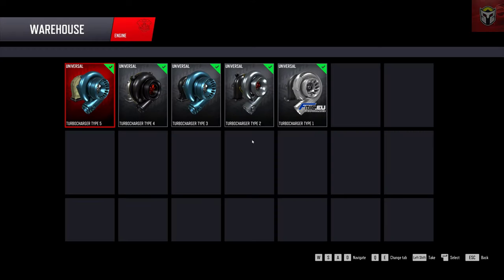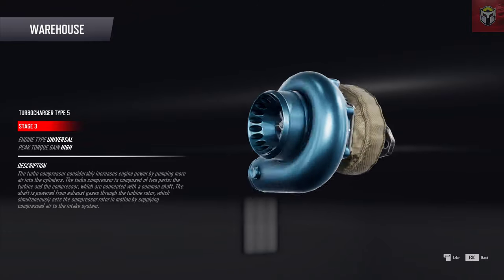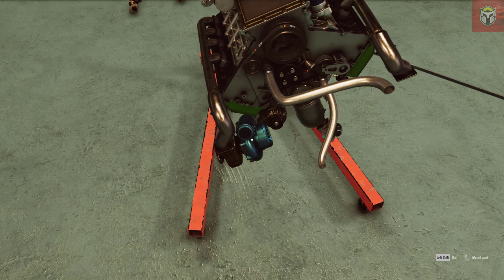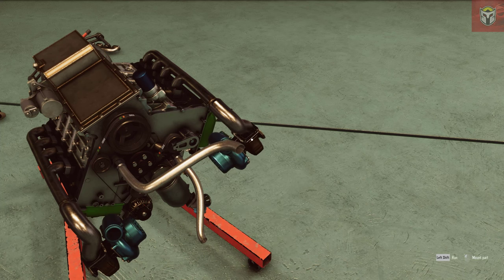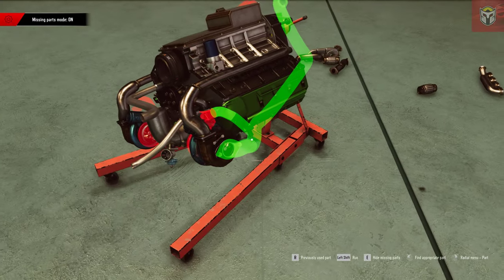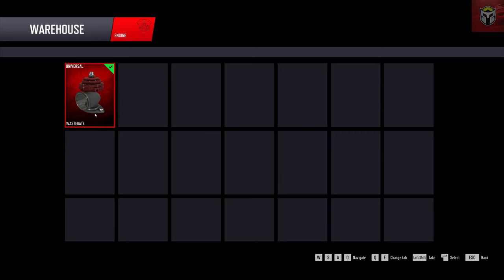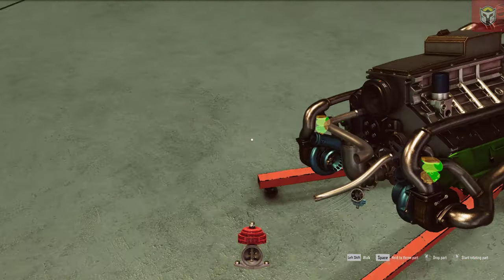I'm not going to mess about - I'm going to go for the Type 5 turbo. I don't know why I'd go for any of the smaller ones, so let's just go for this big Type 5 - peak torque gain: high. Because this is a V8, I'm going to need two of these as well. Let's see what this looks like. We're also going to need some wastegates, and there's some pipe work that goes on too. So let's put two of those on - that's brilliant. These are exhaust turbo pipes, linking the exhaust gases with the intake, and we've got some wastegates there as well.